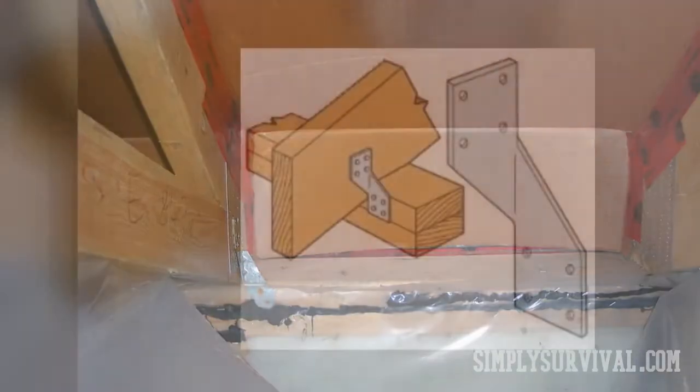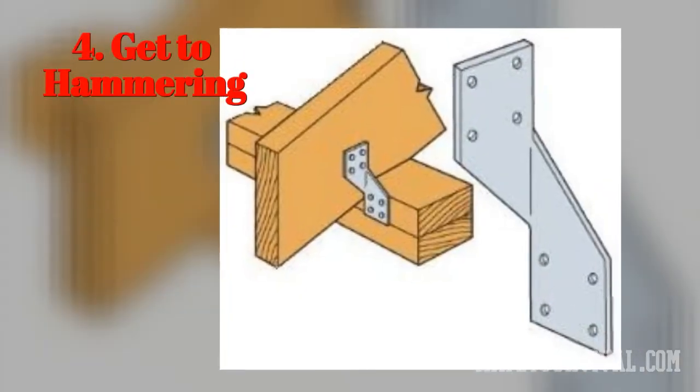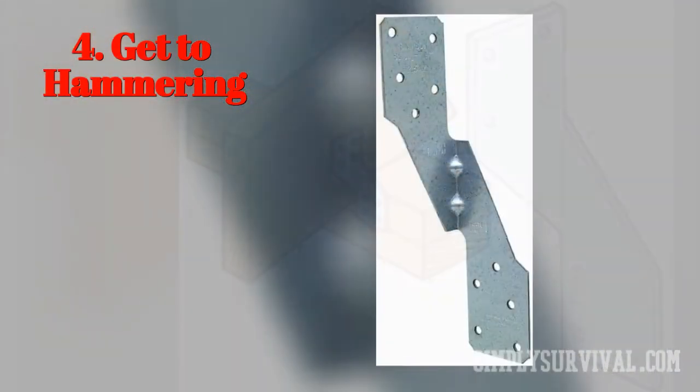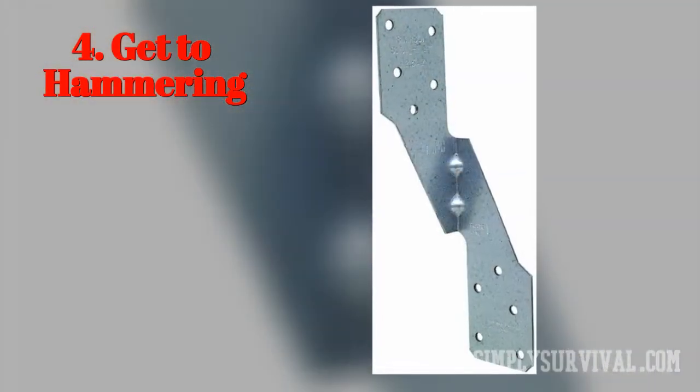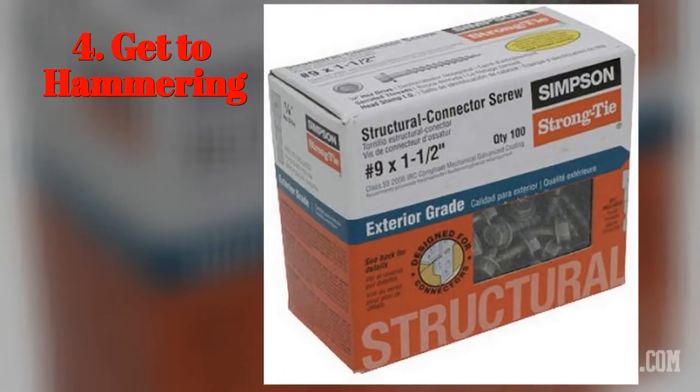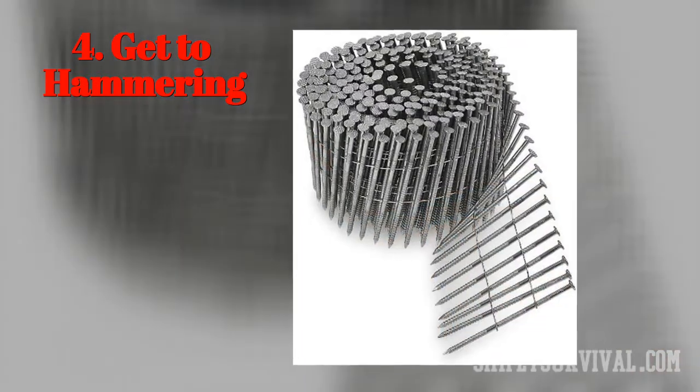After positioning the ties, you should secure them by using a hammer and nails. There are some pre-drilled holes for nails in the base plate of the hurricane ties. You need to hammer the nails here. It is recommendable to use 2.5-inch long nails. In the case of short nails, the structural integrity will be negatively affected.